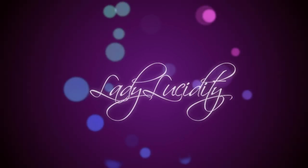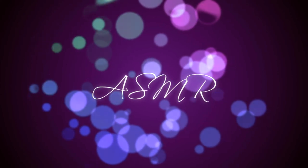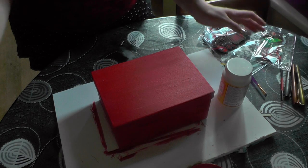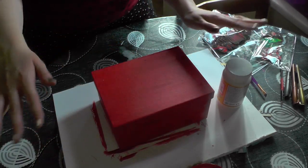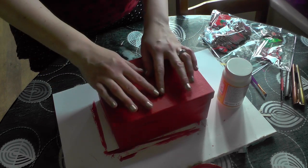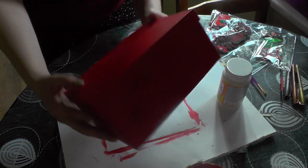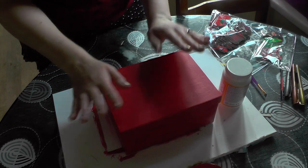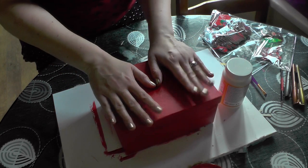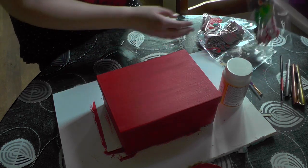The Lucidity ASMR. Hello my lovelies and welcome to another craft video. Today I'm going to be making a Christmas Eve box for Jays and I'm going to be showing you all the little bits I used to make it.